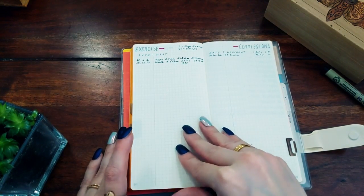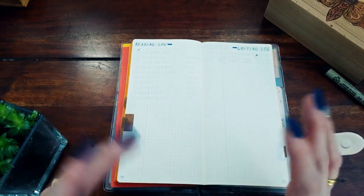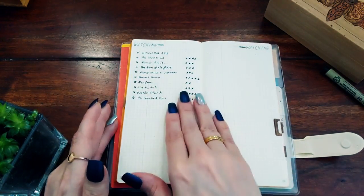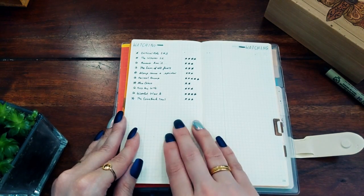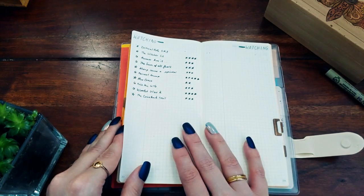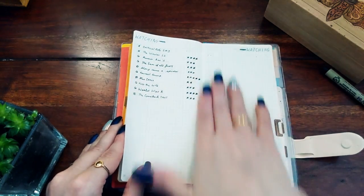I also have extra work and commissions tracking, and an exercise log which I already started in December — though I've been slacking for two days. I have a writing log for my blog and any stories I write, and a reading log. I haven't started reading yet since it's not the new year. I also have a watching log with four pages because I'm certain I'll need them — I did last year, and we watch a lot of stuff.